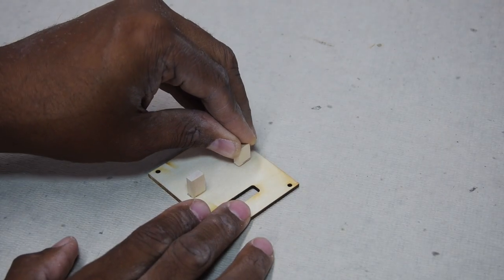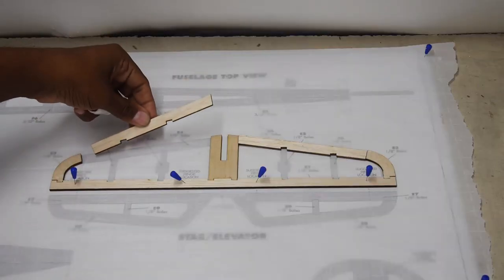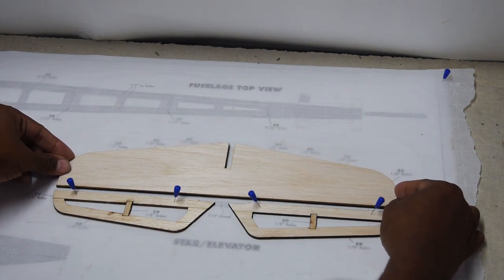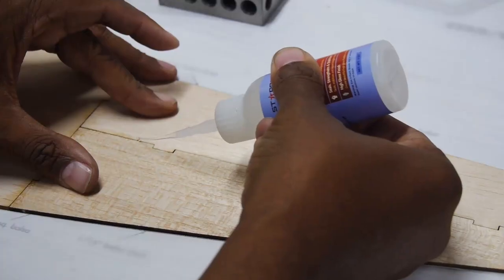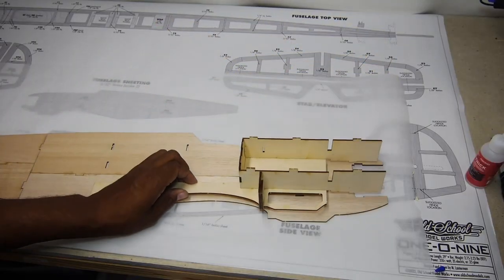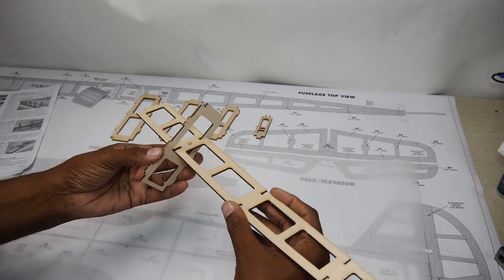Aileron servos are mounted in servo plates in the wing. Tail components are all laser cut, even the sheeting. Fuselage pieces fit together like a puzzle and are then glued together, while interior reinforcement parts are pieced together to form crutches, battery mounts and such.